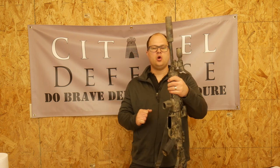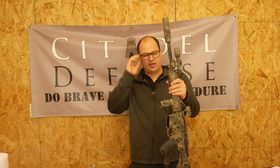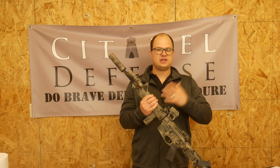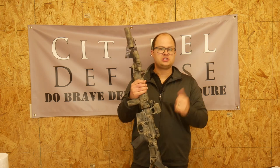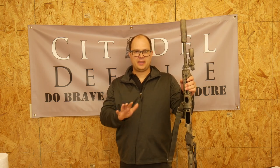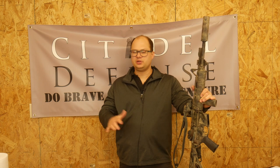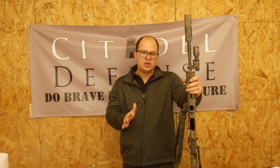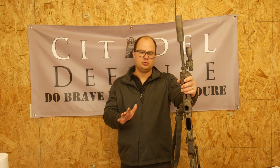You should absolutely have a suppressor on your fighting rifle, and there are a couple of reasons for that. I don't really shoot unsuppressed guns anymore because I have cans on all of my rifles. I do that mostly from a comfort perspective. However, remember, this is American Minuteman gear — your gear if Red Dawn happens. You can still shoot a rifle without a suppressor, but there are massive benefits to it.